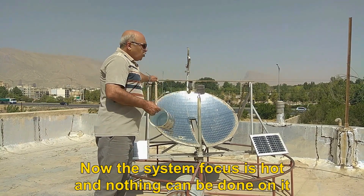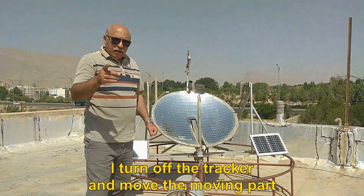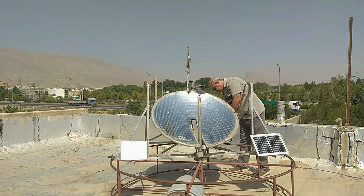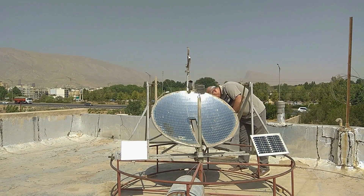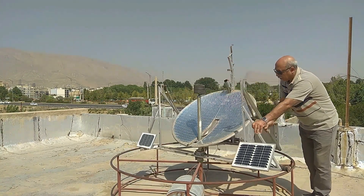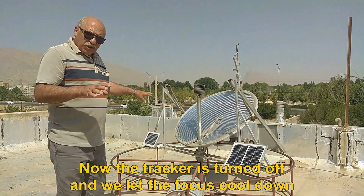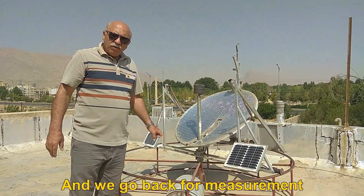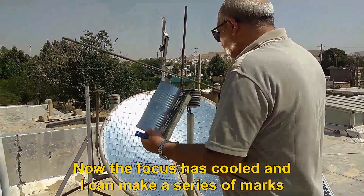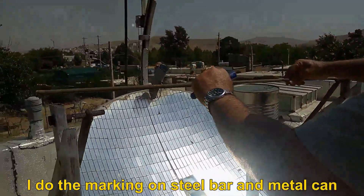Now the system focus is hot and nothing can be done on it. I turn off the tracker and move the moving part. Now the tracker is turned off and we let the focus cool down. We go back for measurement. Now the focus has cooled and I can make a series of marks. I do the marking on the steel bar and metal can.